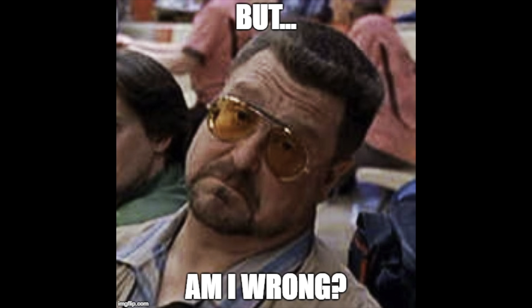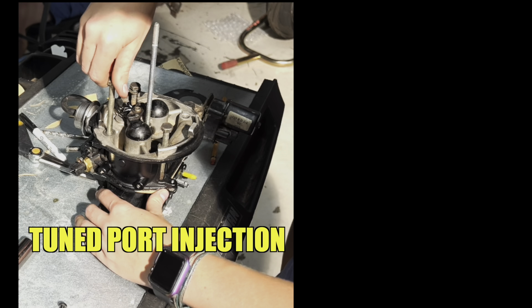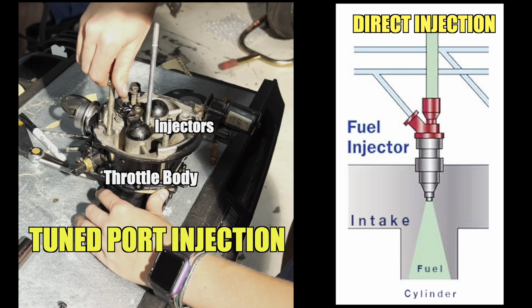For everybody who wants to correct me for saying 'fuel injection' — I'm very aware this is Tuned Port Injection. For anybody who doesn't know the difference: Tuned Port Injection is fuel injected through a throttle body, while direct injection goes directly into the intake ports and into the cylinders. Anyway, we found that the o-ring for the injector was so clapped out and stretched it was just dumping fuel straight into the throttle body. We quickly replaced it and everything seems good.